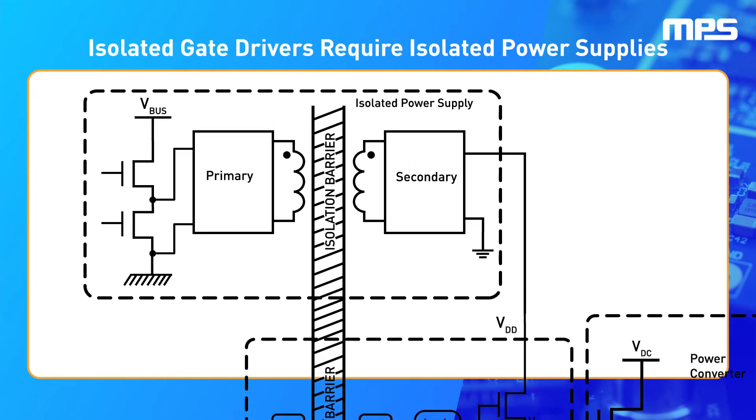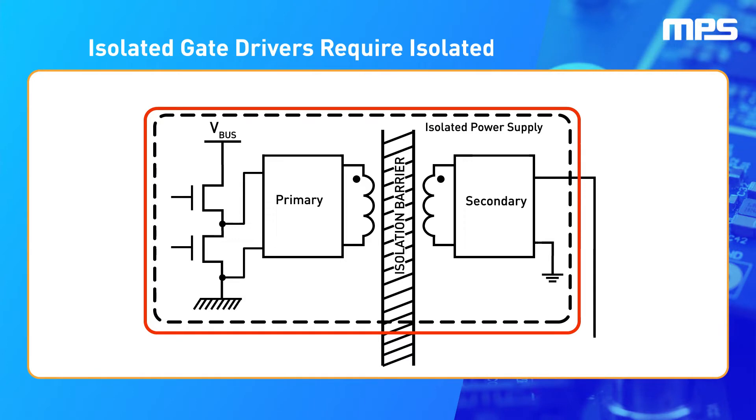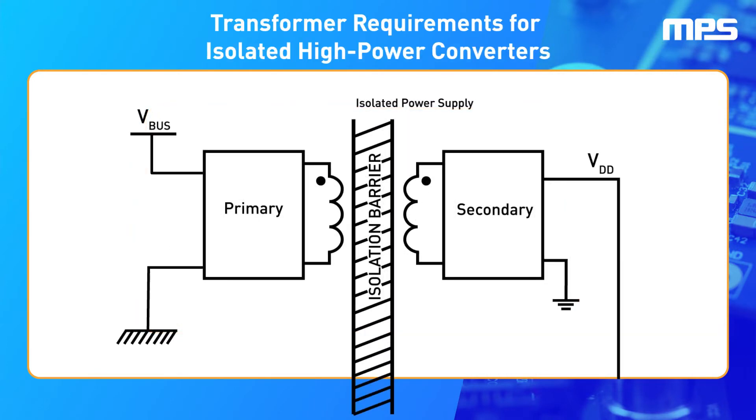Therefore, to maintain isolation, isolated gate drivers require isolated power supplies to provide the gate driving voltage without breaking the isolation barrier. Because of the large input voltages, there are strict requirements regarding the design of the power supply's transformer. This is due to parasitic elements in the transformer.